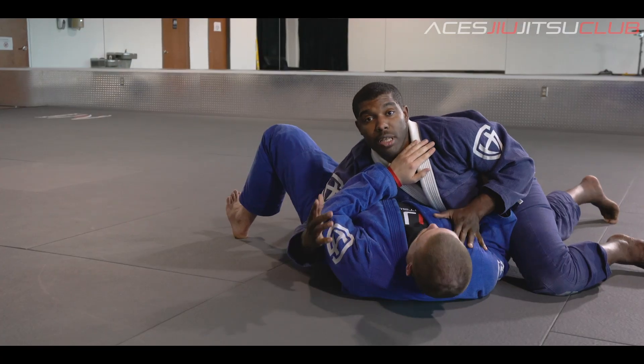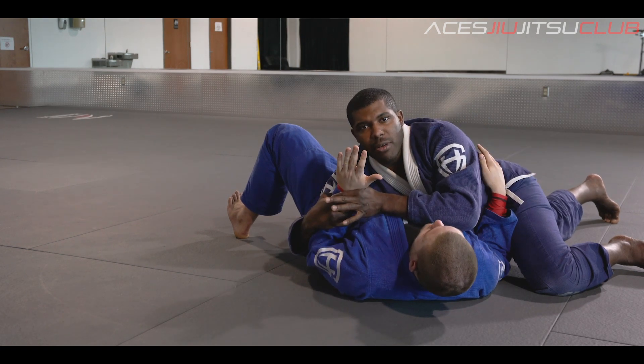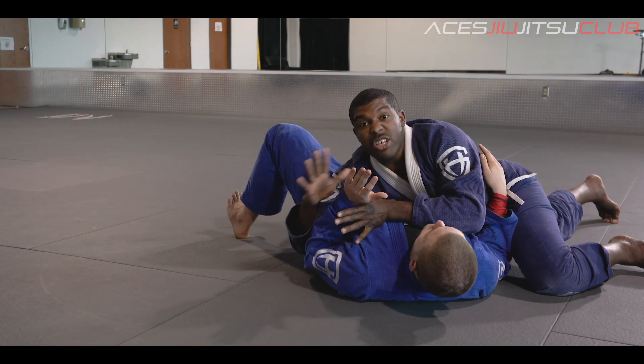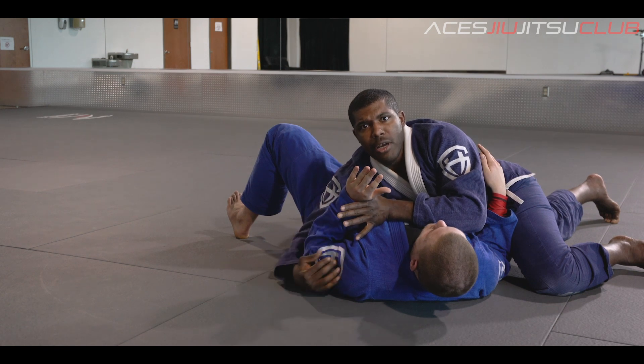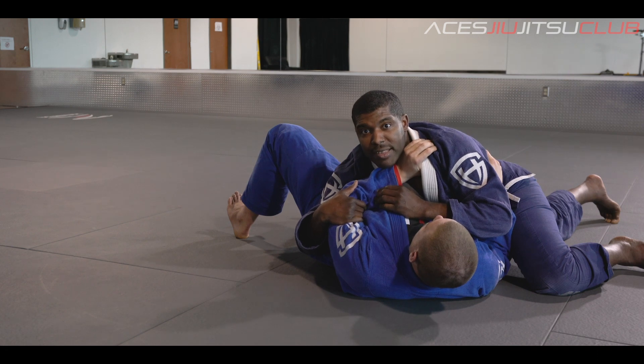Alright, so let's chat about this rainbow concept. A lot of times this pesky far arm can have its own issues that kind of pop up. So when someone starts grabbing on your lapel or gi or shoulder or whatever crazy thing they're doing...